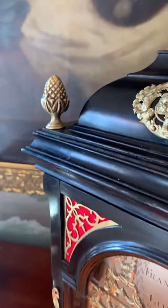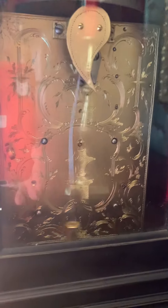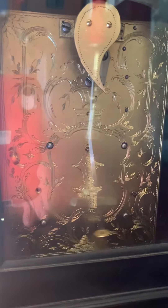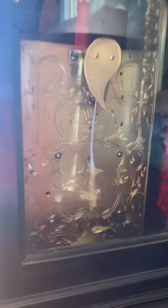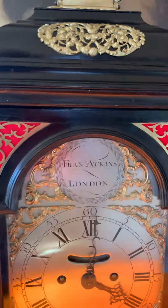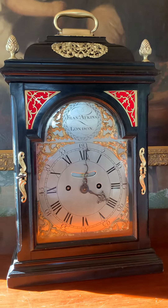The back of the movement has glass so you can see the wonderfully engraved backplate. This is the fixed pendulum on the back with its original crown escapement. It has an eight-day fusee, spring-driven movement of great quality.